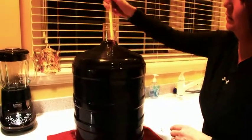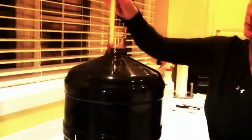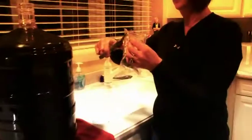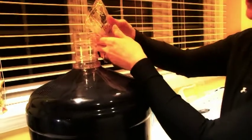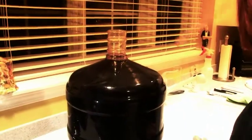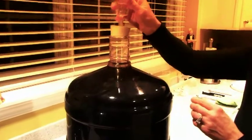Then we take the end of our spoon and we're going to stir vigorously. Make sure you don't skip this step — it's very important to stir very vigorously for several minutes. Then we're going to add packet number four directly into the carboy, and we're also going to stir that in vigorously. Once you're done stirring, put your rubber bung and airlock back onto the carboy.